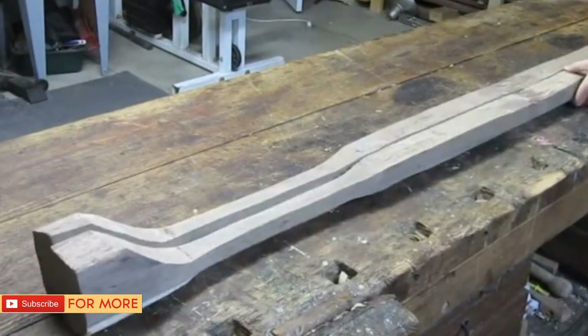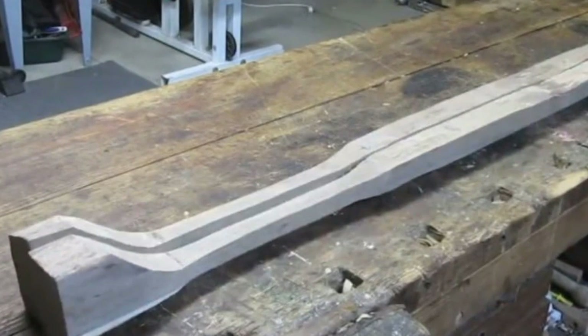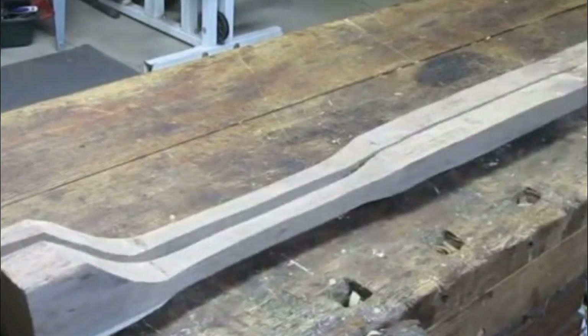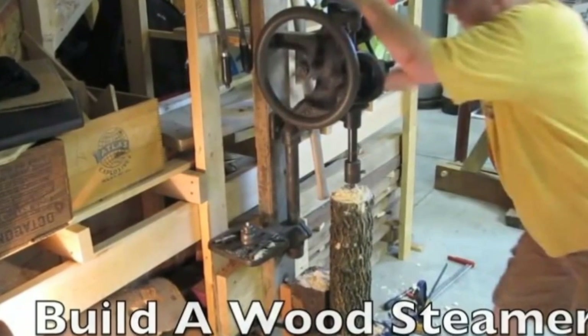Whether Chris then split the beam into two symmetrical halves or created an identical second beam wasn't entirely clear in the video. Still, by this point he now had two smooth, indented beams ending in a slight lip. Any idea what he might have been making?